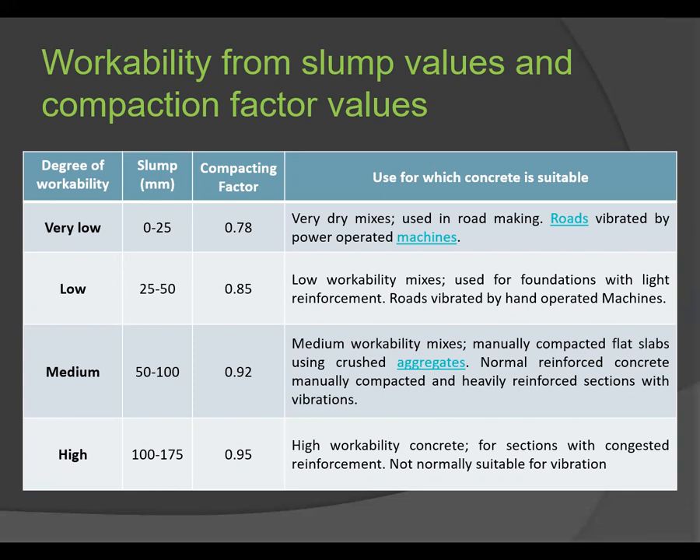For medium workability, the slump is 50 to 100 mm and compaction factor is 0.92. It is suitable for medium workability mixes, manually compacted flat slabs using crushed aggregates, normal reinforced concrete manually compacted, and heavy reinforced sections with vibration. For high workability, slump is 100 to 175 mm and compaction factor is 0.95, used for sections with congested reinforcement and not normally suitable for vibration.